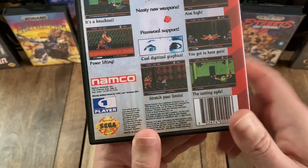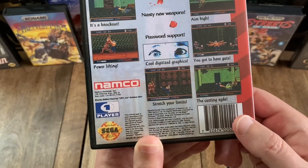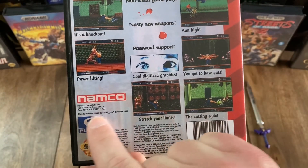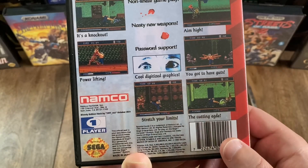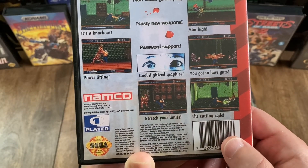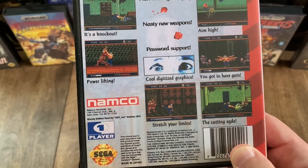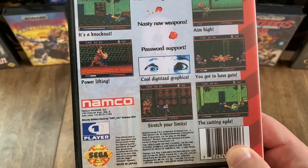And then if you look down here towards the bottom left, you can see that this game is single-player. And then right above that, you do have a credit for this Bloody Edition of the game. It says: 'Bloody Edition Hack by CRT-REX, October 2021.'